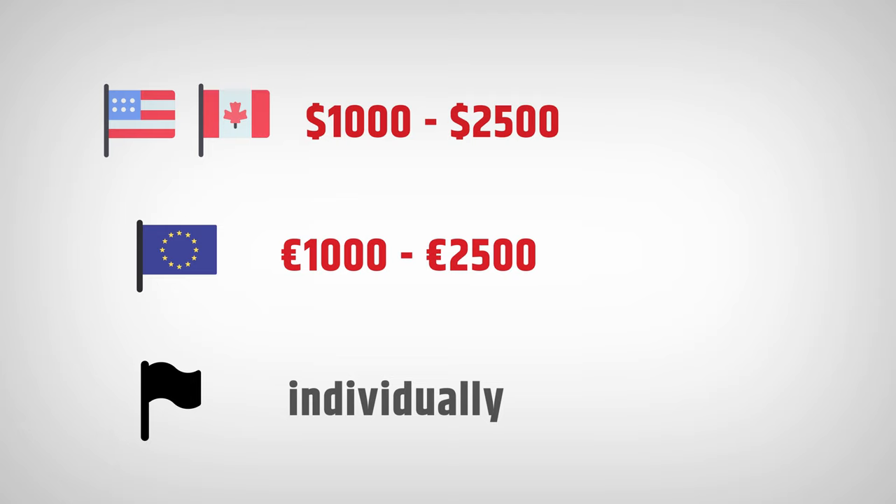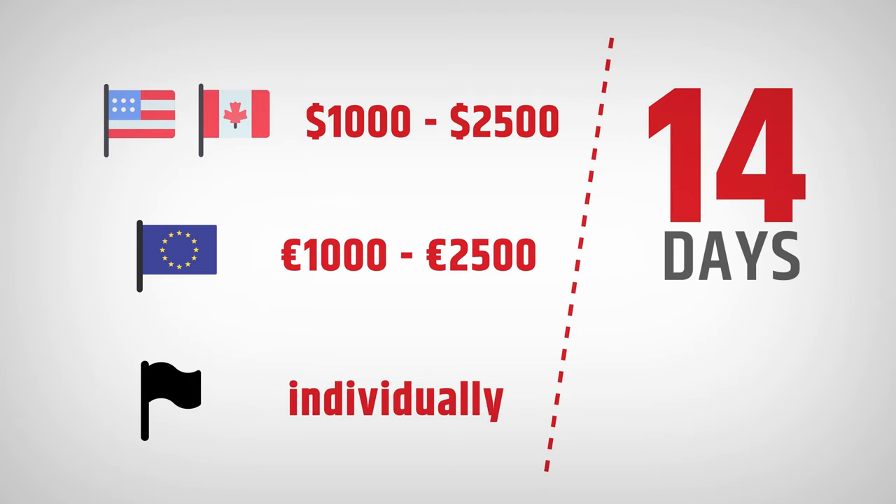The assembly service is normally between $1,000 and $2,500 in the United States and Canada, or between €1,000 and €2,000 in the European Union. Assembly in other countries is calculated individually. Our employee will assemble the equipment within 14 days from the machine's delivery date, and the delivery date and assembly date are determined before shipping.